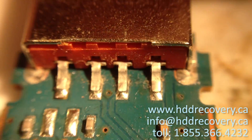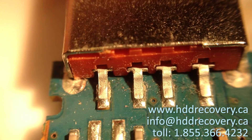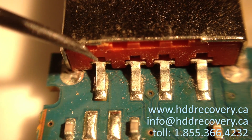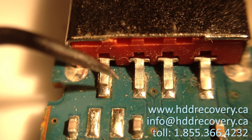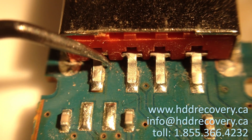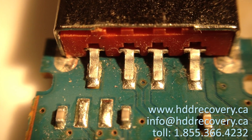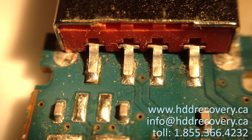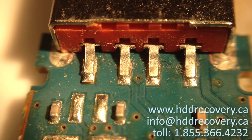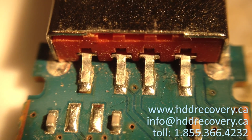We're not going to worry about the cracking since the rest of the pins look pretty good. Instead of removing the entire connector, we're going to cheat a little bit. Right where the pad is supposed to lead, there is a small track. What we're going to do is scrape it up, add a little bit of solder onto it, and run a small piece of wire to connect the dots.